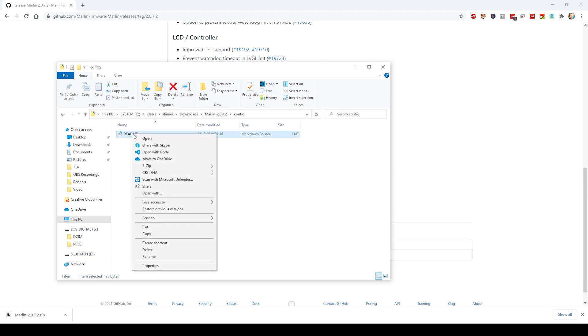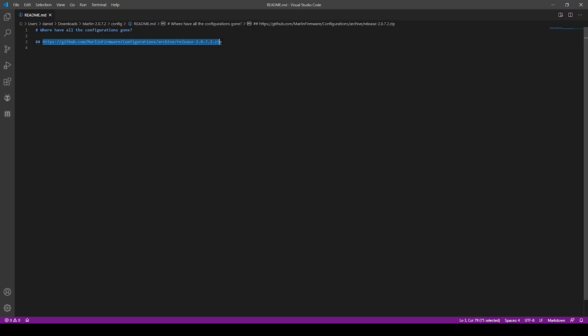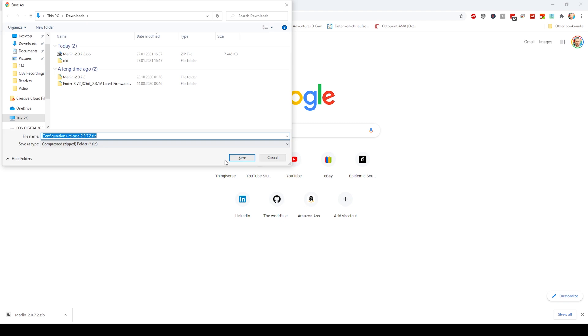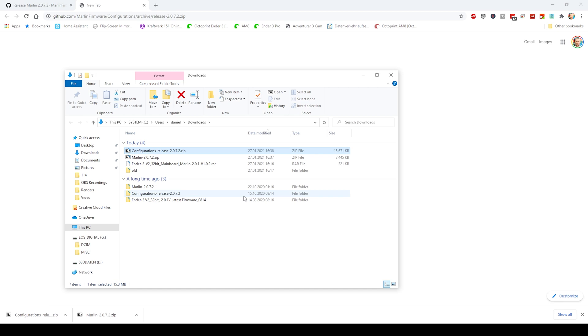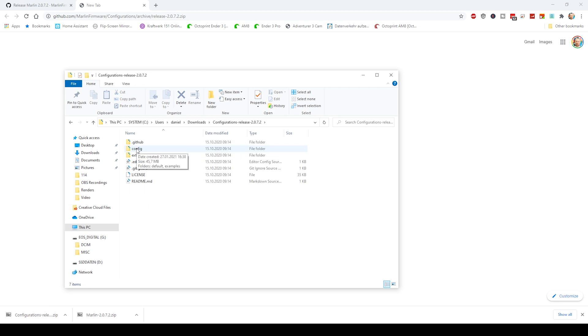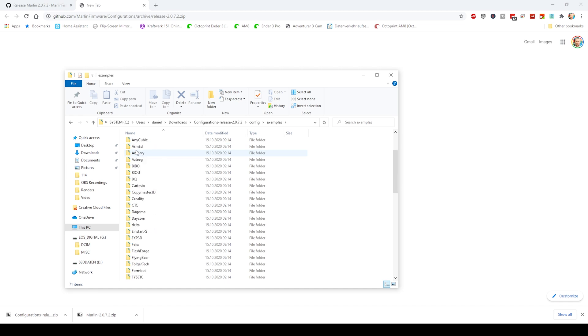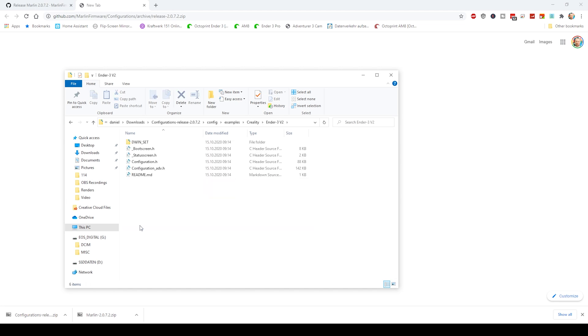Look inside that config folder and open the readme.md file. That file will contain a download link for the configuration examples for that specific release version of Marlin. Copy that link to your browser address bar and download that zip file to the computer as well. Unpack the zip file and you'll find also a config folder which has the examples subfolder. Inside that examples folder you find all the manufacturers, and there you locate the Creality subfolder and change to the Ender3v2 folder.